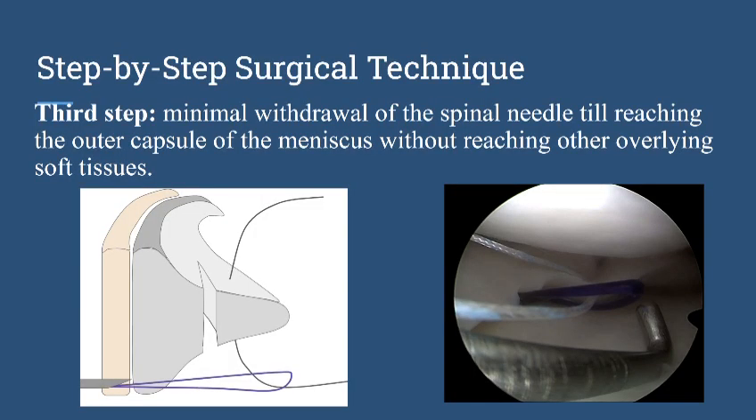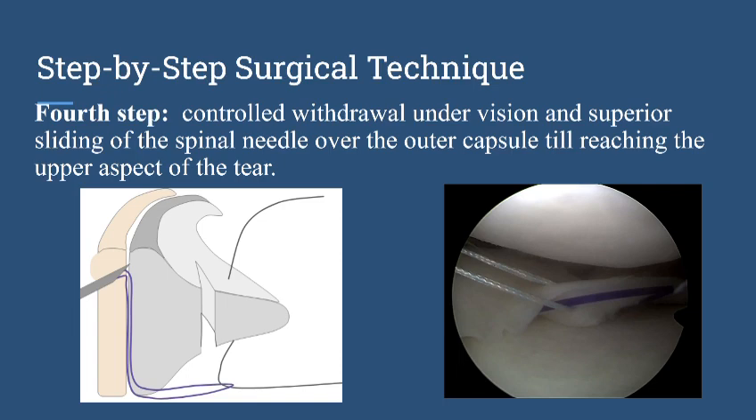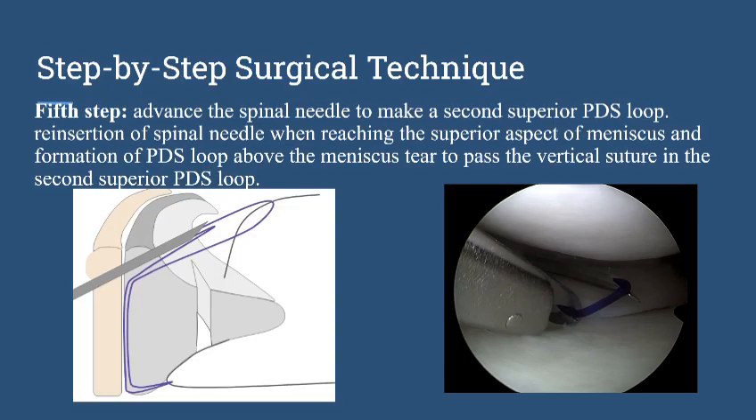After that we perform the third step, which is minimal withdrawal of the needle just to the outer limit of the capsule. After that we shift the needle up without going out of the skin through the same skin puncture, and then we advance the needle back inside the joint.